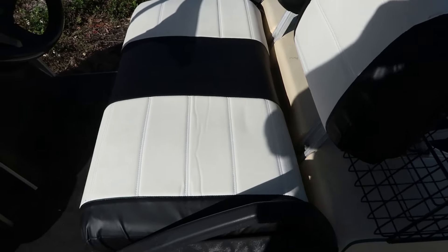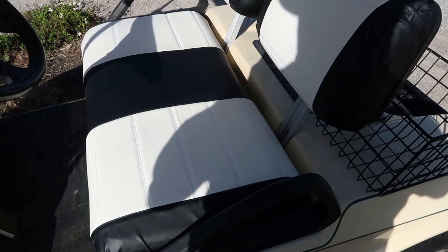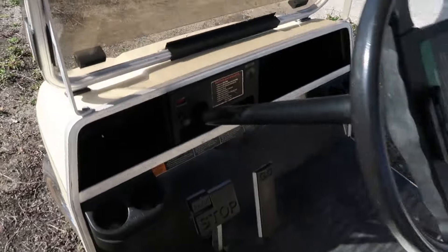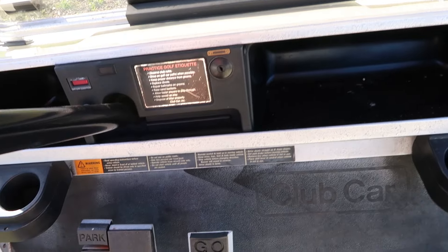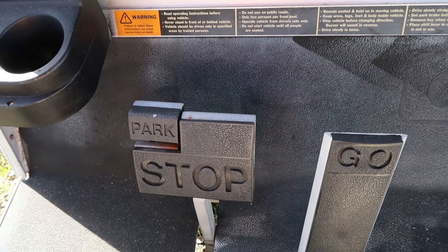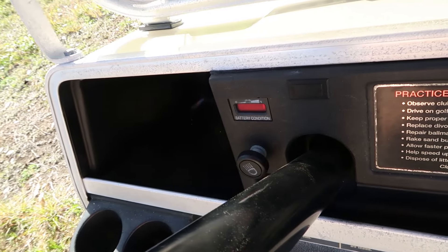The upholstery is in pretty good shape — it may even be newer, which I wouldn't be surprised, because after 20 years you'd think there'd be more fraying going on. Inside it's very simple — it's not a fancy golf cart. There's the go pedal, the brake, press that to stop, and press that all the way to park. Of course there's the key.